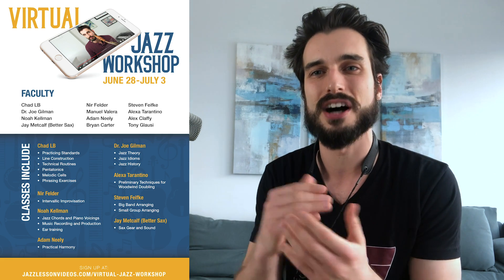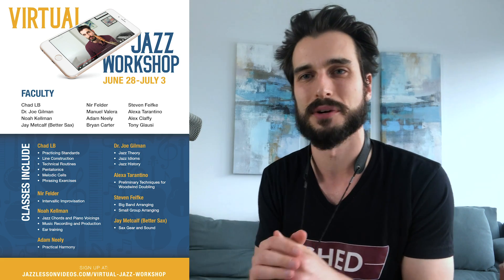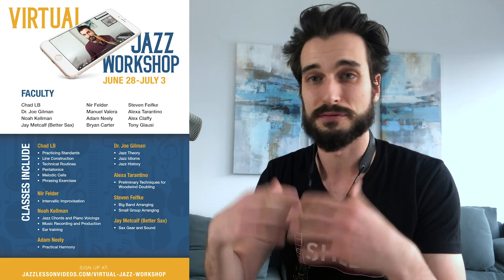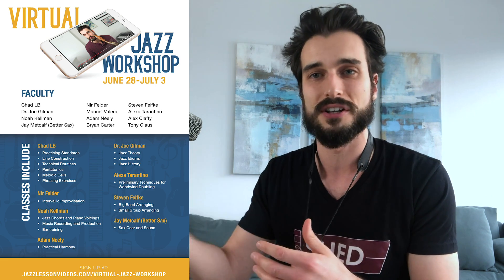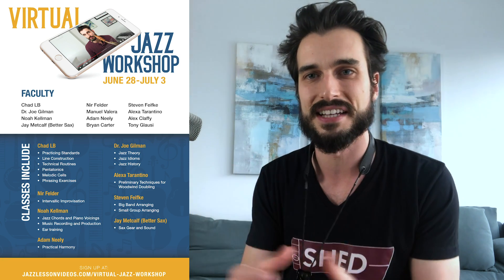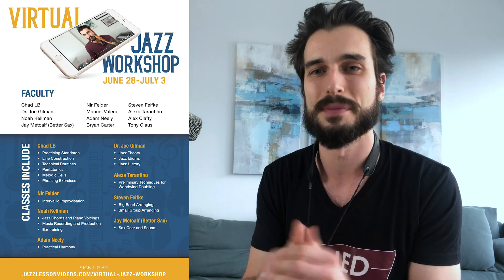Each class is going to cover a range of topics, so we're going to make sure that each class is really appropriate for anyone who's first starting as an improviser and also anyone who's super serious and wants to get into more advanced topics within each master class. Really excited to make this happen.